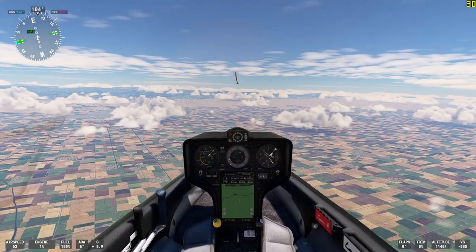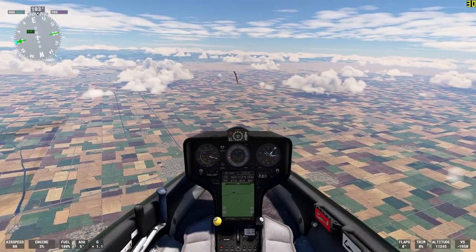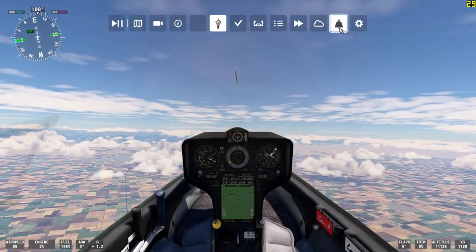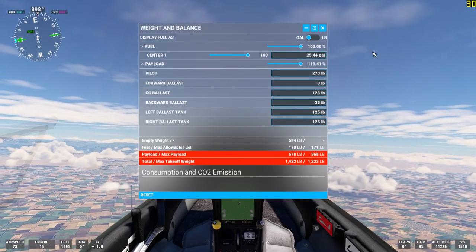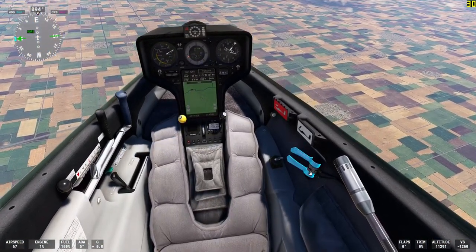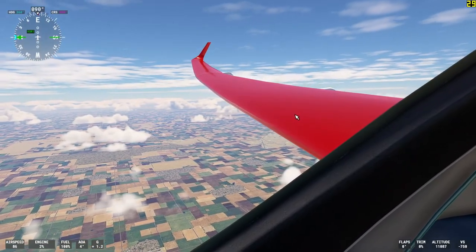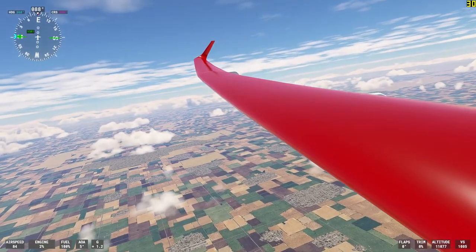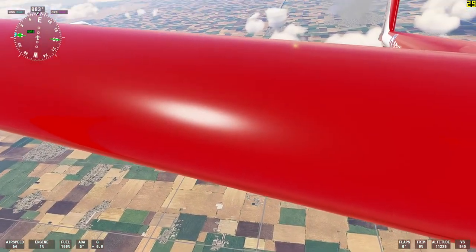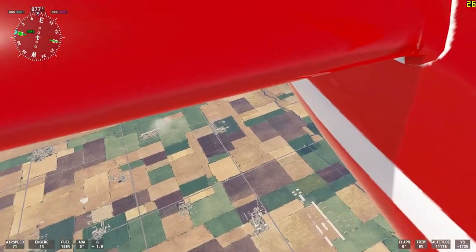I'm going to release the stick and let the aircraft find its own happy space. The ballast tanks — I believe they're empty. Let me check that. No, we do have ballast. Let me dump this ballast. We're now dumping ballast, and if I look back at the wing we should be able to see it. You can see the British roundel back up by the tail. We're supposed to be dumping ballast water, but I don't see it.